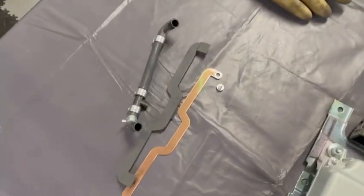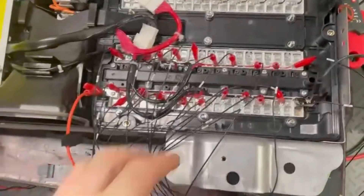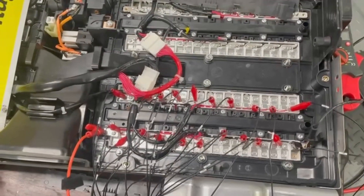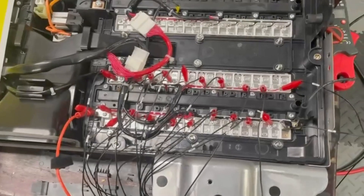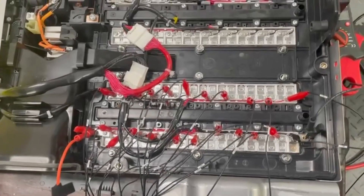Here are all the bus bars — we have them all removed, so now it's broken down to individual modules. You still have to be careful and wear your insulated gloves and use insulated tools, because when these modules are fully charged, it can be over 80 volts.